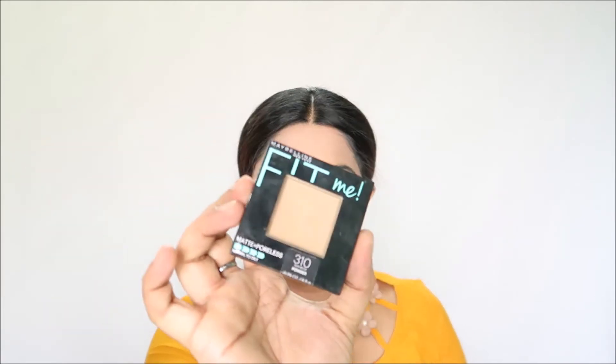This is a concealer — I will apply the concealer. Next, I will set with the Maybelline Fit Me. I will set a full face. I have a preference for how I set the face, and I will use it as well.